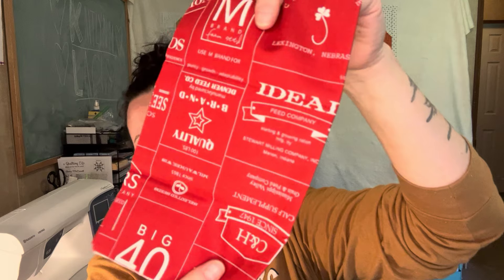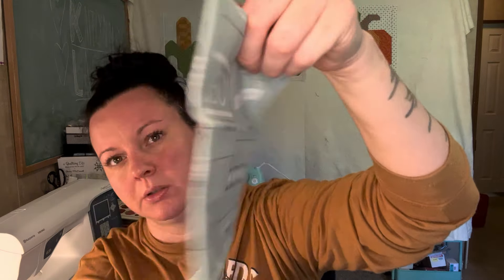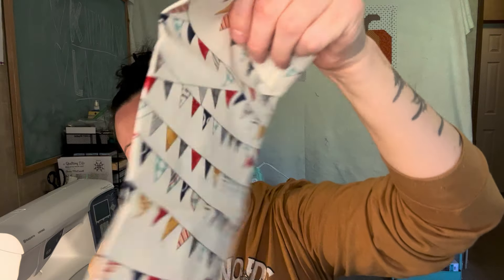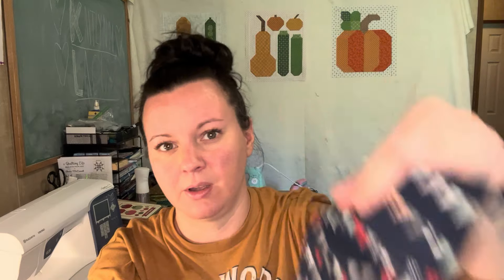I like this! So the first fabric is red, and then we have a light blue — same design but in blue. Then we have one that says 'Pure Grace, Pure Joy, Pure Excitement, Pure Love' — all that text on it in red. Then there are cute little flags on a cream background, and the same flags again in a dark navy blue. These are so cute — I've not seen this line before.